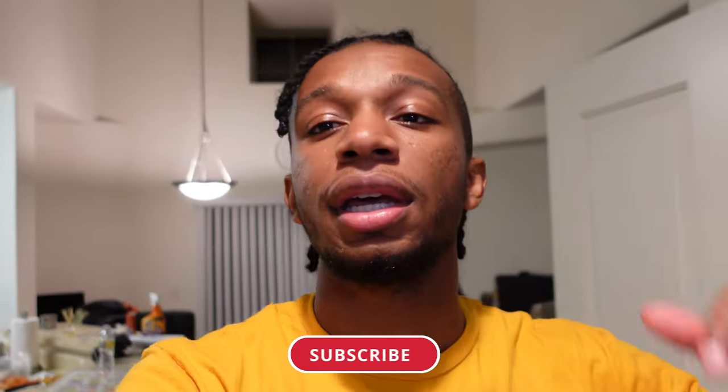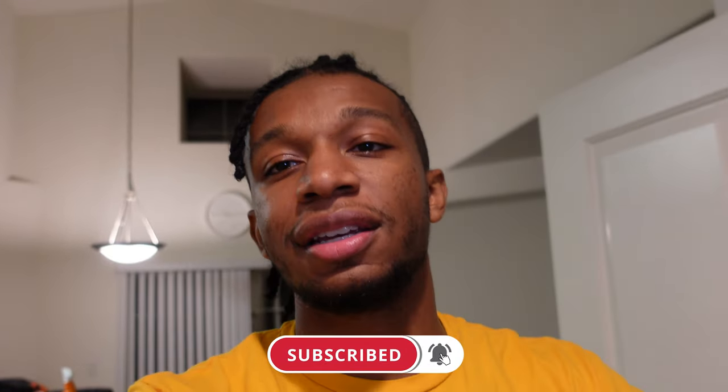Let me know what you think down in the comment section below. I will leave a link to the boxes I used in this video in the comment section below. Until next time, make sure you guys leave a like, comment, and subscribe. Peace.